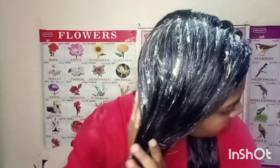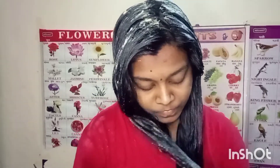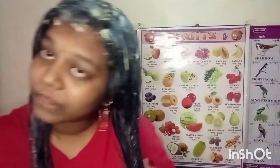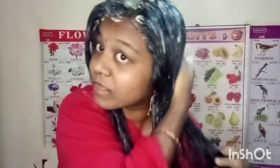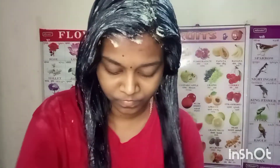Now we have to keep the hair pack on for some time. First time we use the hair pack, use it again. This is a fresh hair pack. You will wash it off when you are done.